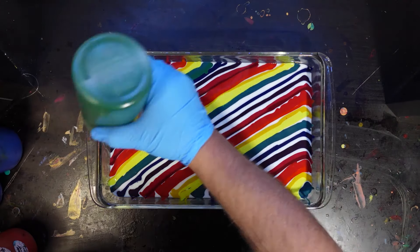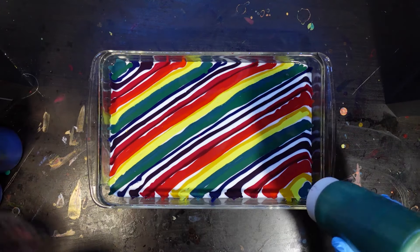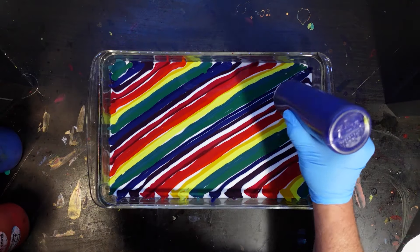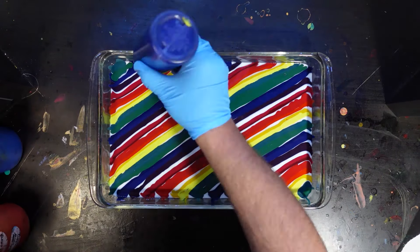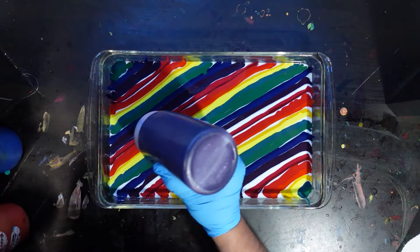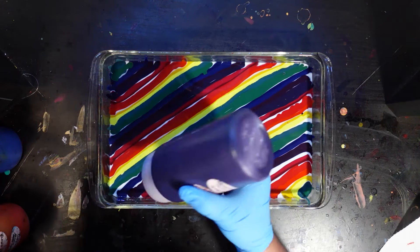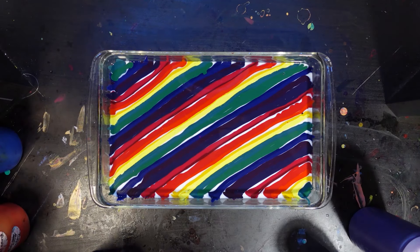So as usual, working with Floetrol today in these squeeze bottles. This is Floetrol mixed with Pro Chemical and Dye. There's no oil mixed in with any of this. And I'm just laying down the bed, similar to how I did it in my double rainbow video.